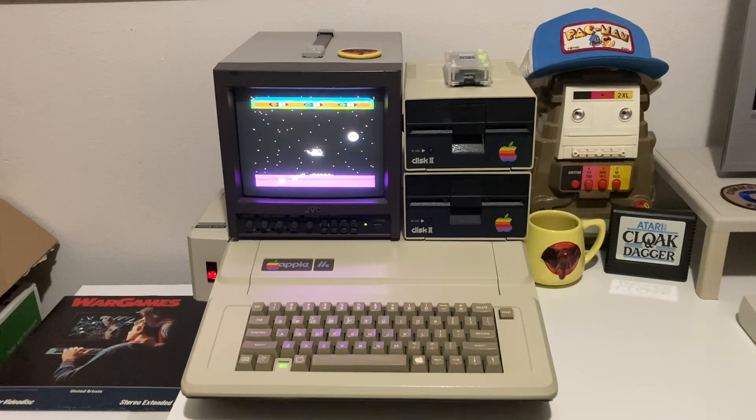Let's look at the card from Joe's Computer Museum, get it installed in my Apple IIe, and hook up a VGA monitor and see how good it looks.